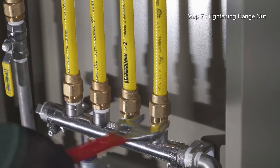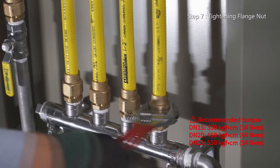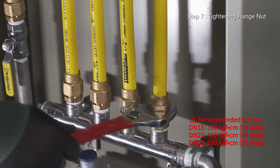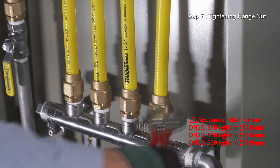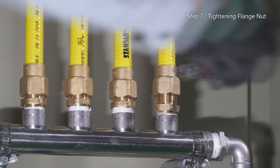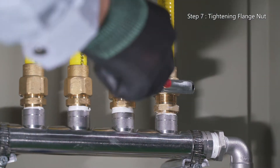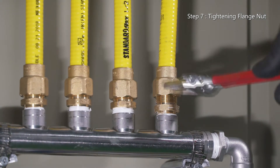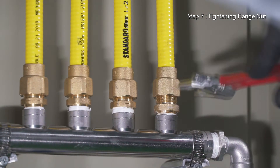When tightening the flange nut assembly beyond the recommended torque value using a crescent wrench, the clamp ring is inserted into the flange nut and then naturally led to settle down in the groove along the inner taper face of the nut. When tightening is completed, the thermal resistant packing and the packing seat of the CSST are tightly bonded to each other at the right angle and circle.